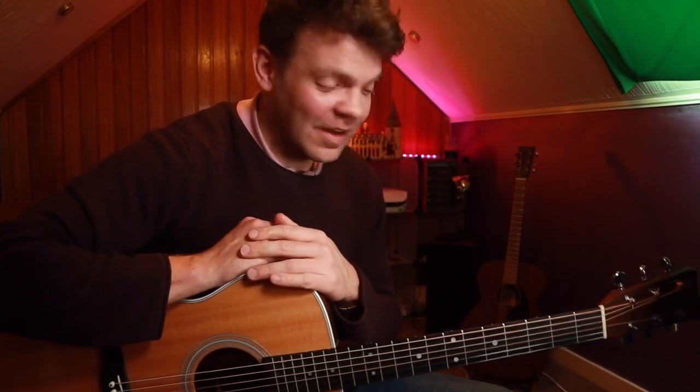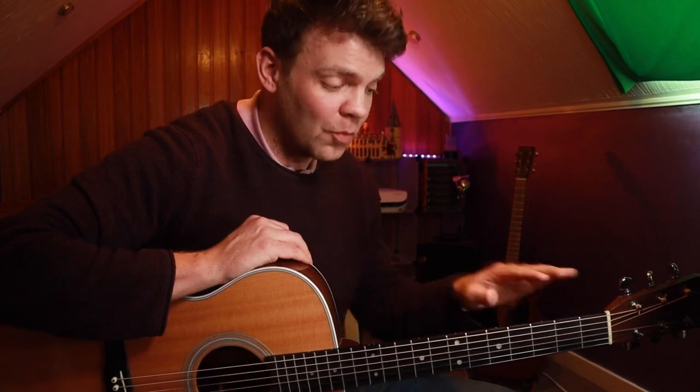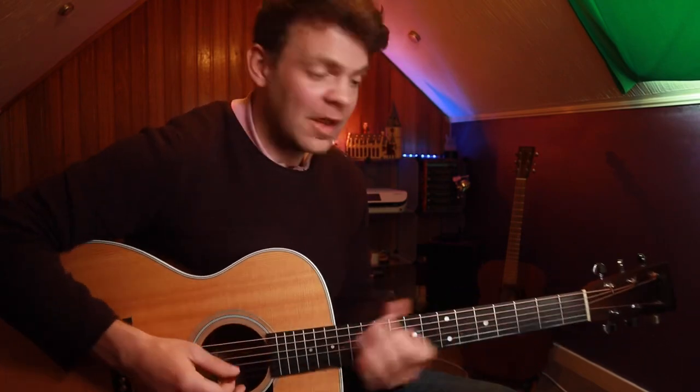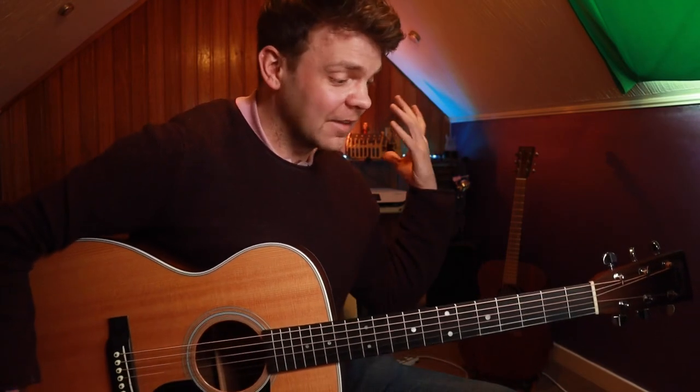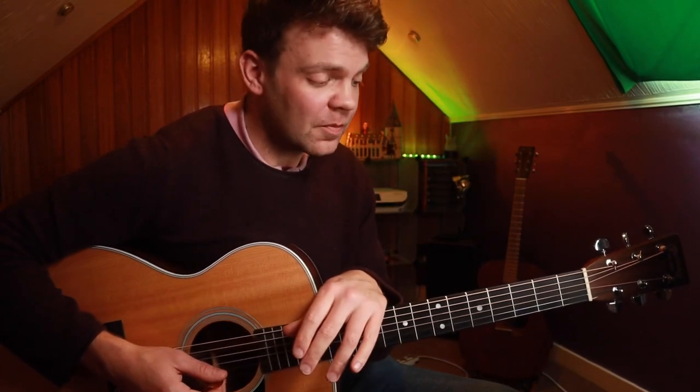I hope you enjoyed that — that's a fun one. If you want to see more stuff like this over more chords, we could look at the A shape, the D shape, and many other things we can do with all the different chord shapes. So let me know in the comments, and I'll see you soon with a new lesson. Thank you.